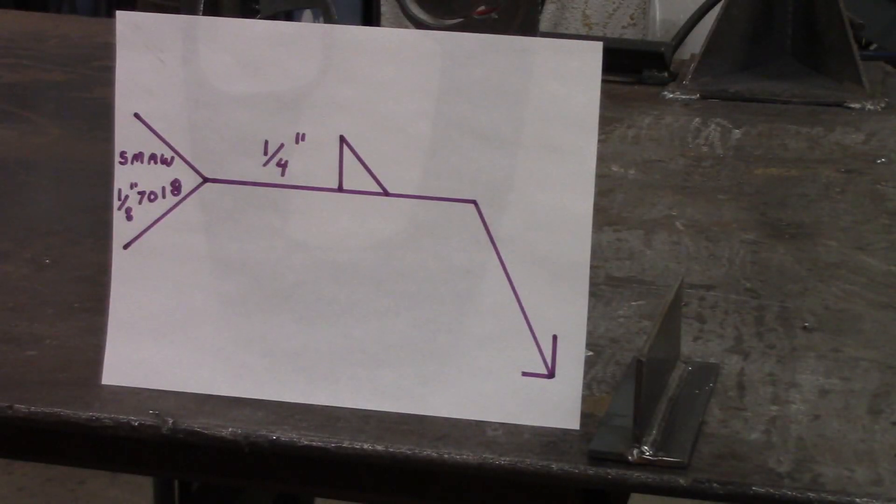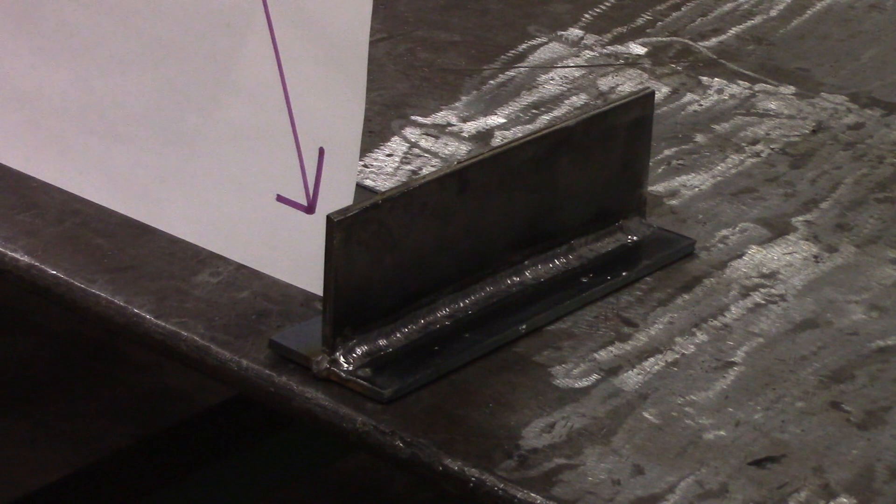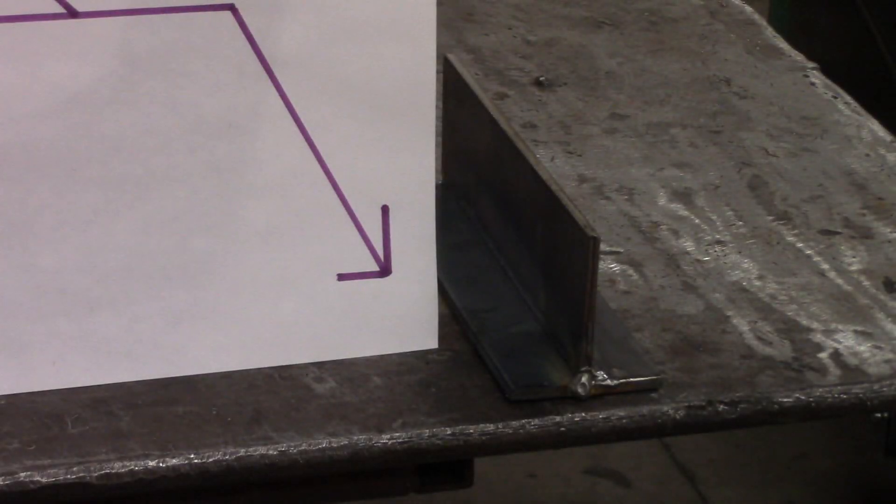We just got done doing our weld and you can see it's on the other side from where the arrow is pointing. We used stick — 7018 eighth-inch. The arrow's pointing to one side and we put it on the other side. We did measure it — good equal legs, quarter of an inch top and bottom. One more look: on the arrow side, no weld — it's on the other side. We've completed this weld and we're moving on to the next welding symbol and weld joint.